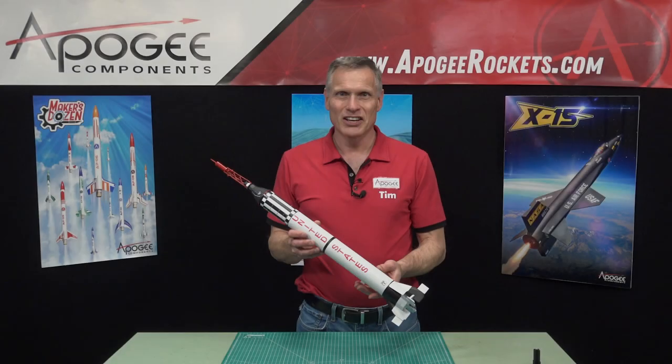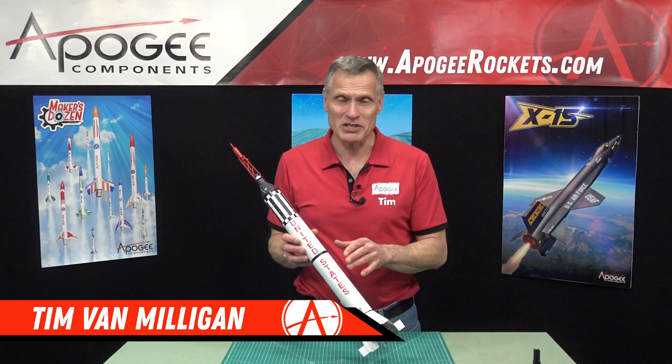Do you like scale model rockets? You might like this one from Estes Industries. This is the Mercury Redstone.